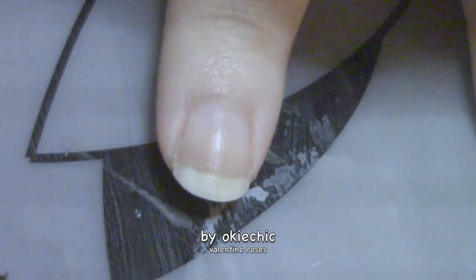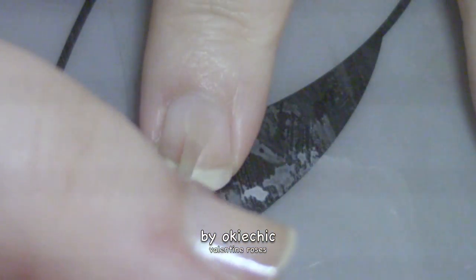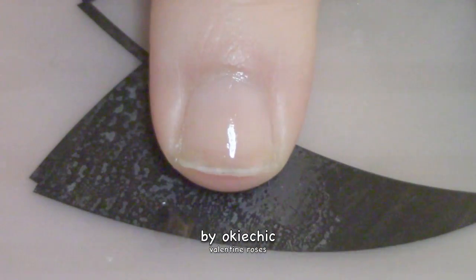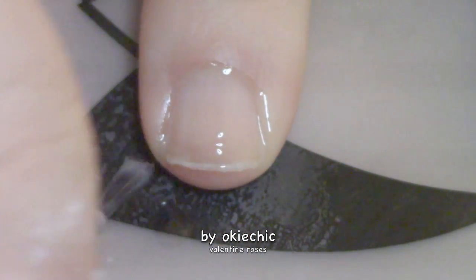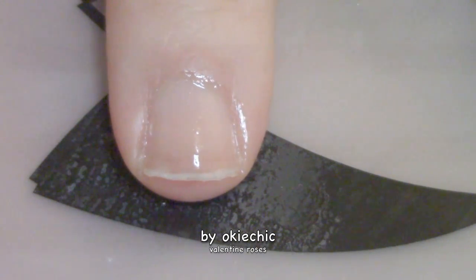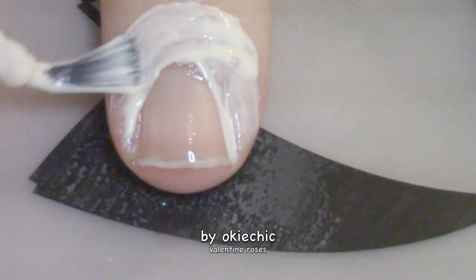As always, we're gonna start off with a base coat to protect our natural nails. Next we're gonna put down a sheer wash of pink. Now to make cleanup easier, we're gonna put down a layer of Simply Peel.